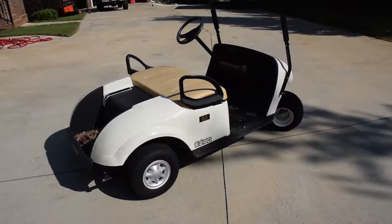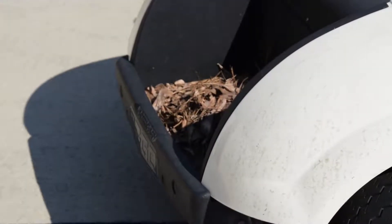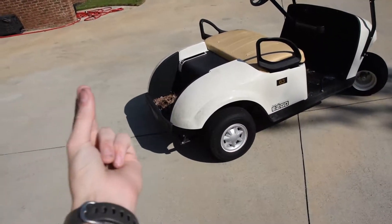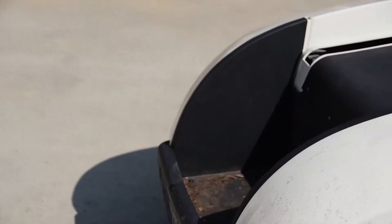So step one for the transition is to first get those little leaves right there out of the bag well. That looks tremendously better already.